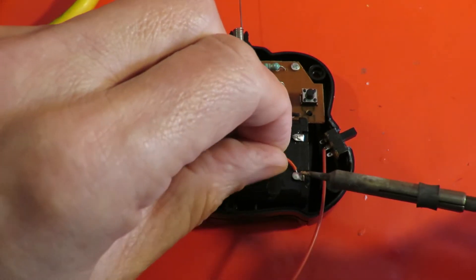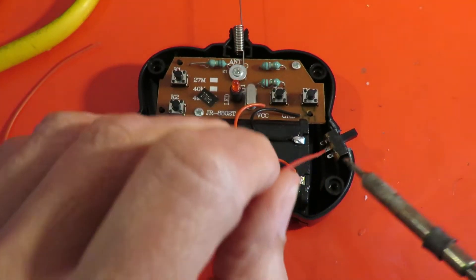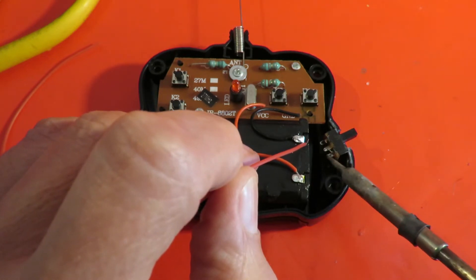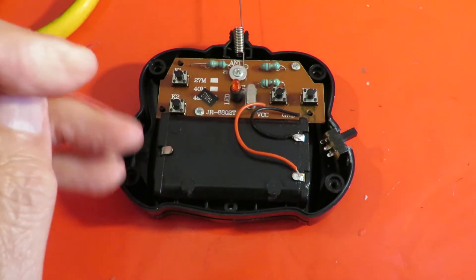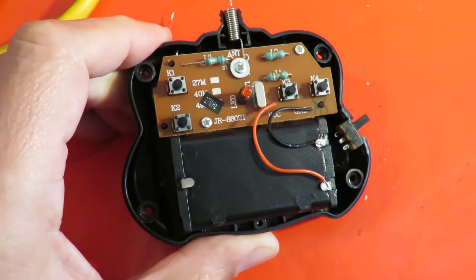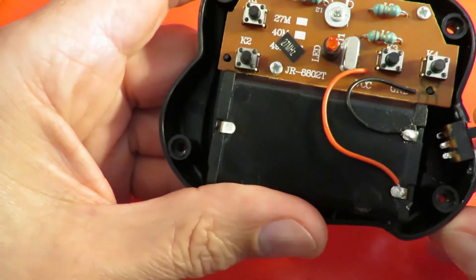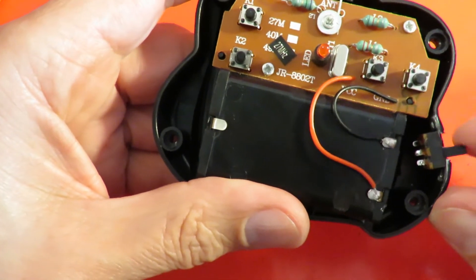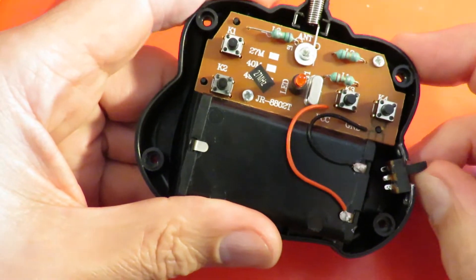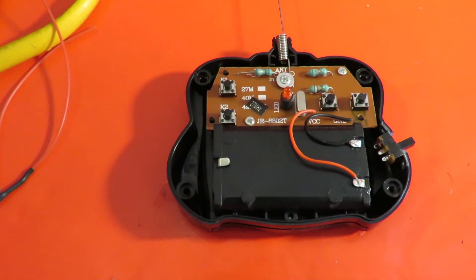Let's take that one off. Obviously it would have been better to have soldered the wires on before I put the switch in place. Which way do we want it to be on? I reckon up for on and down for off, so that if it does get knocked when it's in a box it will get knocked down. Just realised I didn't check the switch actually works — that would be fun, putting it all together and then finding the switch doesn't work.